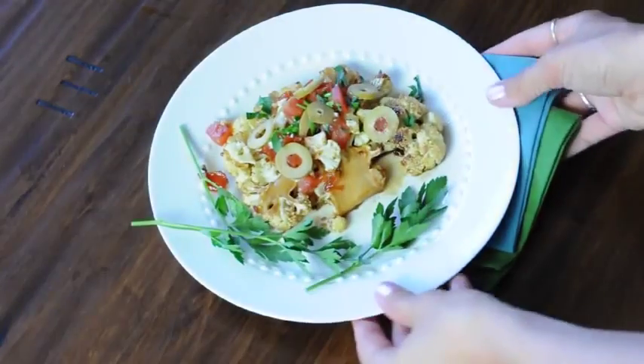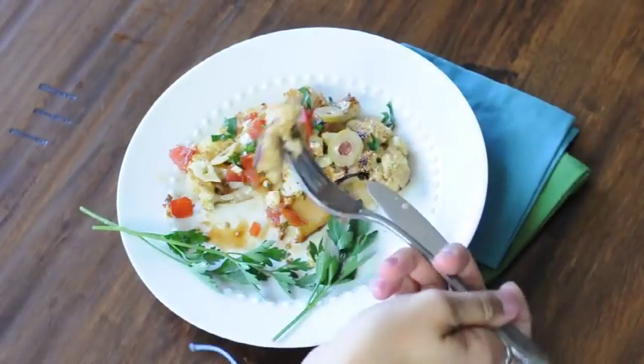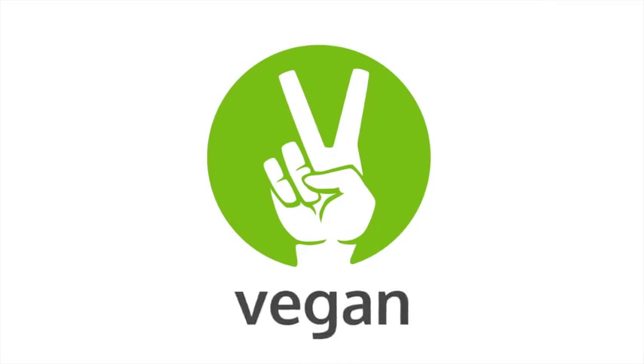So here it is and oh my god I can't even tell you how delicious this is. I really hope you guys try this at home. This has been Michelle Kane from Vegan.com. Thanks for watching and I'll see you later!